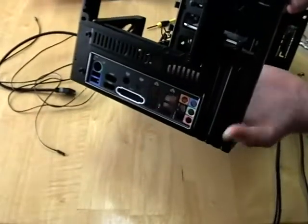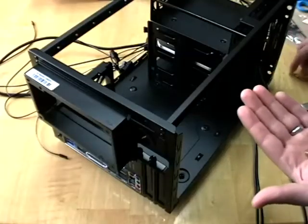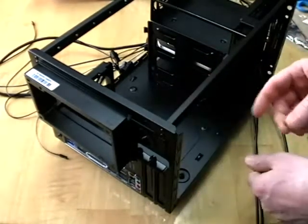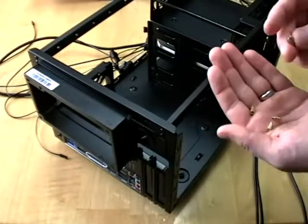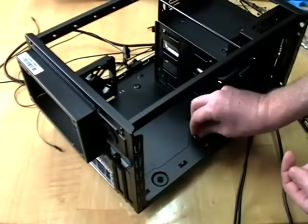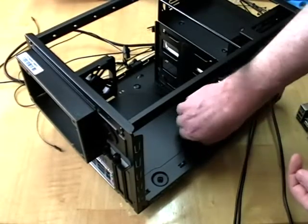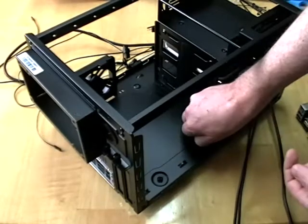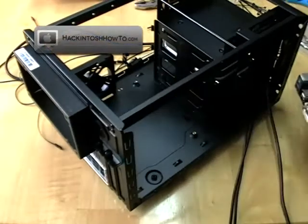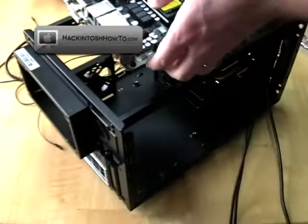Once we get that face plate in place, we are ready to install the motherboard. But first, take these little golden pieces — those are standoffs — and prop them up into the location here. Just screw them into place and they'll give us a little offset so that when you go to screw in your motherboard, they will sit nicely into place.